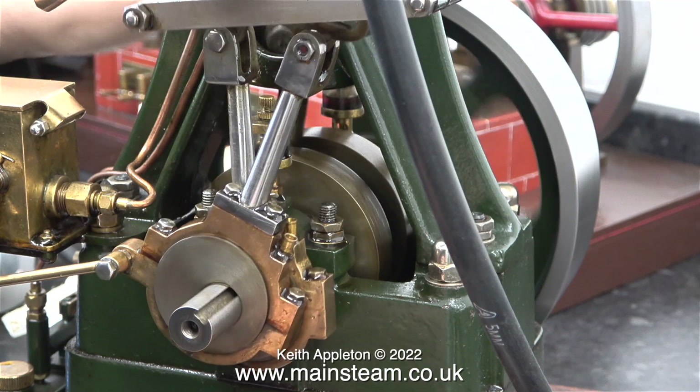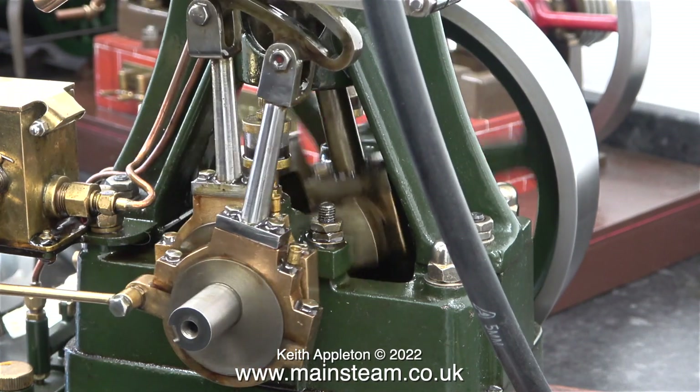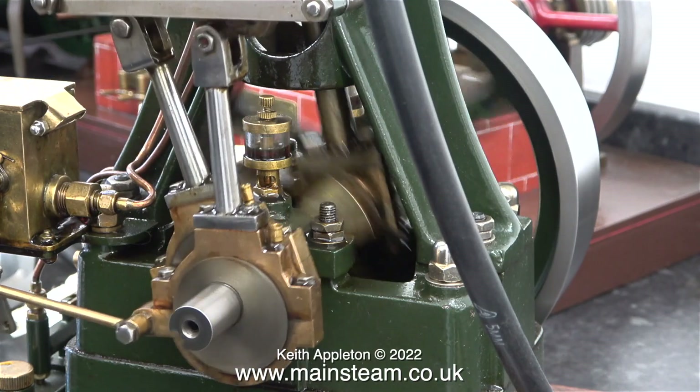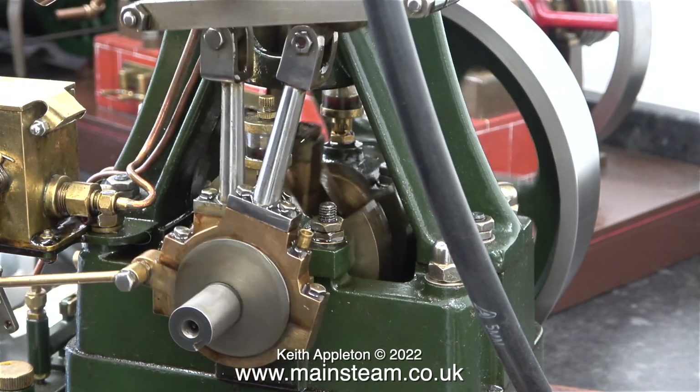Steam engines behave very differently when they're running on steam. And near the end of this video there are a few clips showing the engine running on steam in the garden. I think I'm going to have to stop doing this now. It's time to try on my new straight jacket.